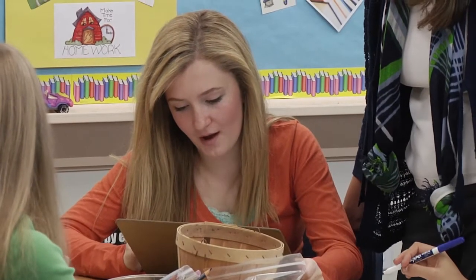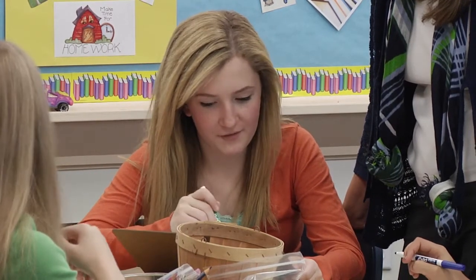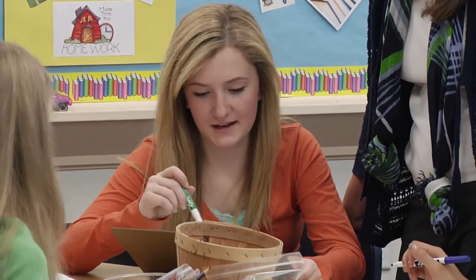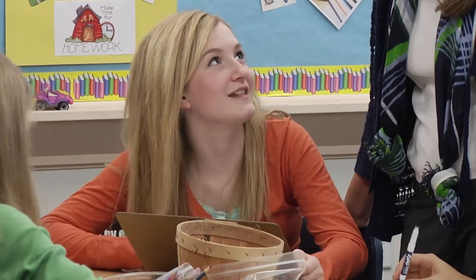We figured out that she has six bows because when you multiply three-fourths by two and then by two again, it makes six-eighths. So we figured out that they would have the same denominator — they both have eighths.